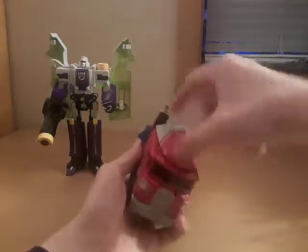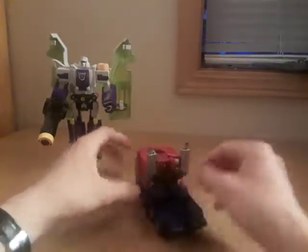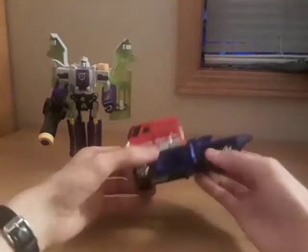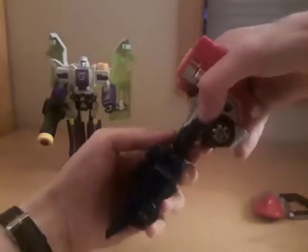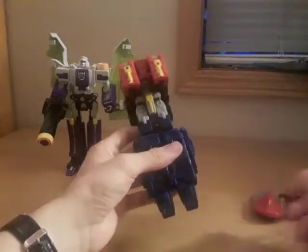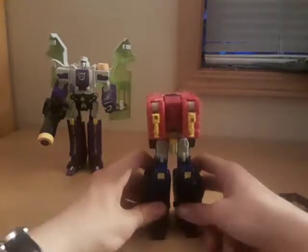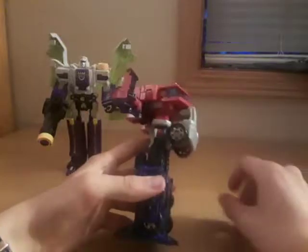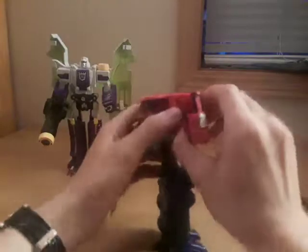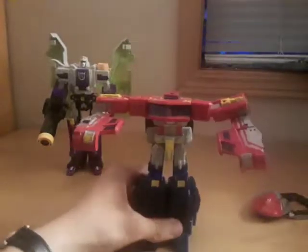Now for Optimus, you want to remove his weather vane up top and remove the smokestacks — place those aside. Then take these blue panels and fold them to the back, bring the lower back of the truck down — these will obviously become his legs. Fold up his feet, then fold his lights up to become his knee pads. Take the sides of the cab and fold those out, take the bumper and flip it up. Then bring these sections forward to become his arms, and turn the chest around.